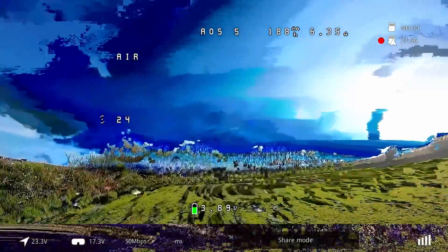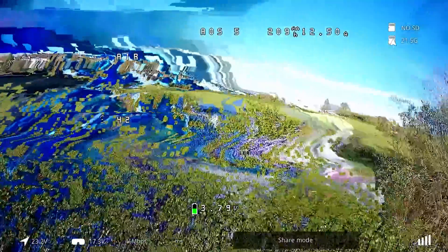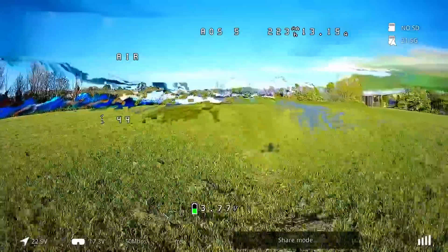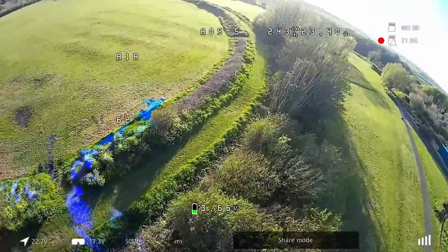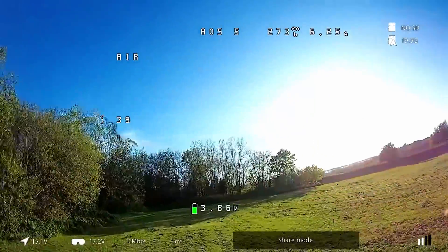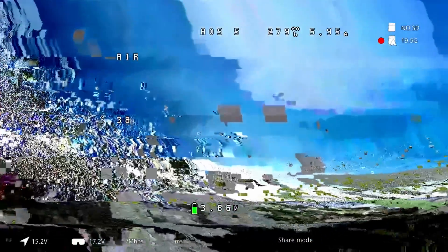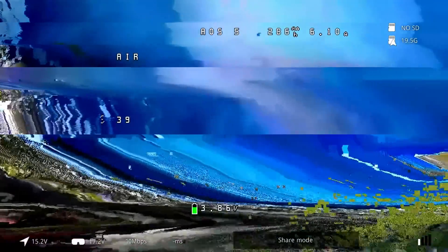Next we started to see the more interesting behavior — what happens when the signal gets very low and isn't able to recover. You start to get this psychedelic behavior from the Avatar system, to the point where it was simply unviewable, and then as I move back towards myself you can see it does recover. What's super interesting is that it is clearly dropping the ability to recover from the signal loss. There are no additional frames coming in when it does this, and you get this completely psychedelic look unlike anything I have seen on any other system.